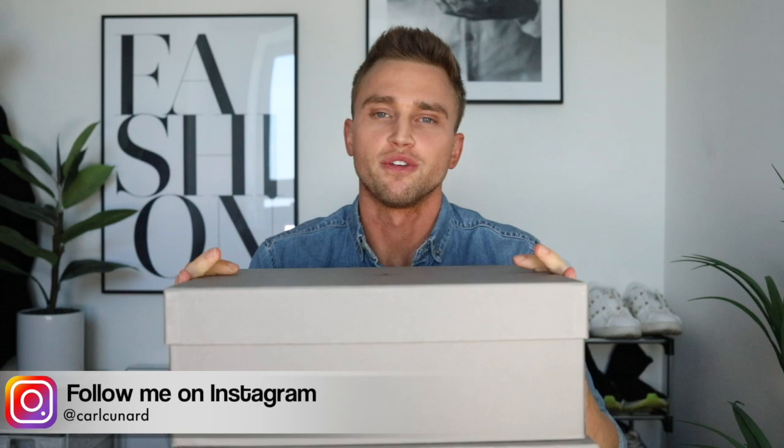Hey guys, welcome to today's video where I'm not only doing one shoe unboxing, I am doing two. My best friends spoiled me rotten for my birthday at the end of February. Because of the horrible times we're going through at the moment, I have not had a chance to wear them yet, so they are still fresh brand new in the box, and I decided to come on and do a double shoe unboxing.